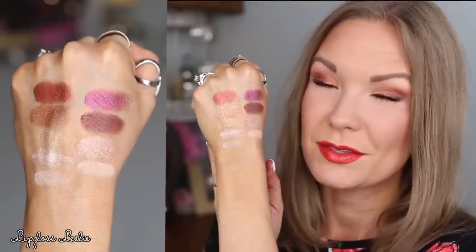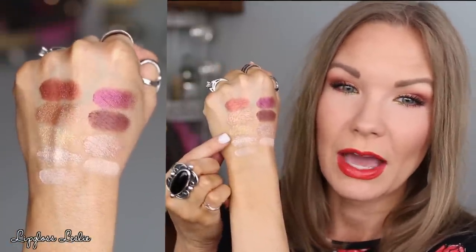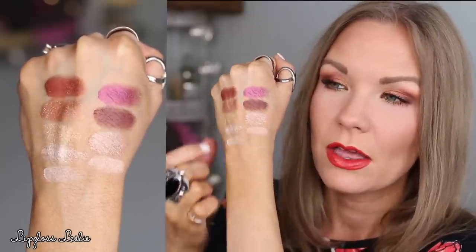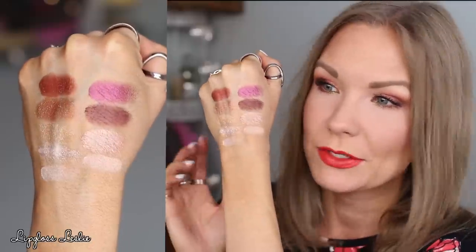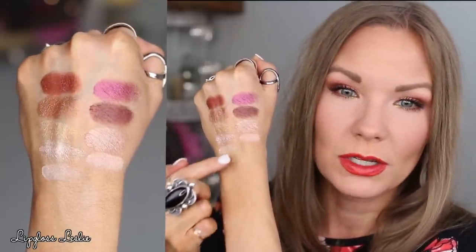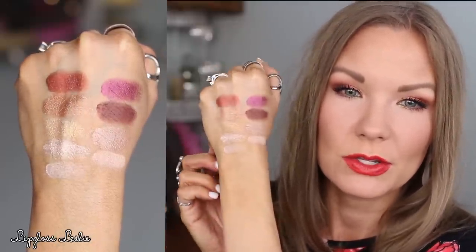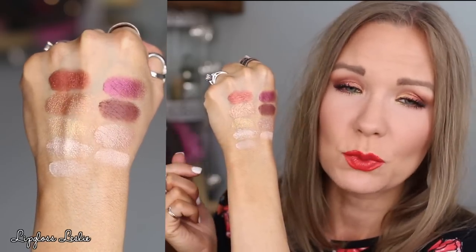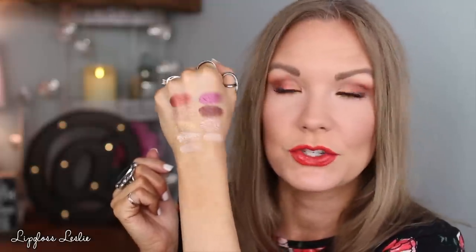Let me show you the swatches. I love this one — that is stunning. This one is stunning. This is amazing. This is gorgeous. That's a great deep shade. Just switch out one of these because they're so close. These work really well as cheek highlighters too — I've worn them multiple times that way. Very pretty, very versatile. This one's probably my favorite.